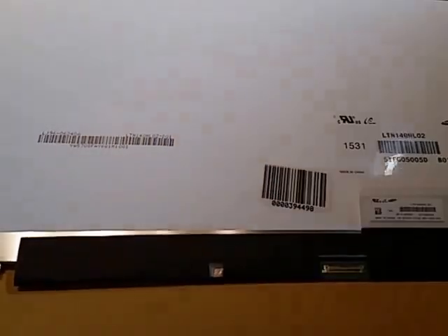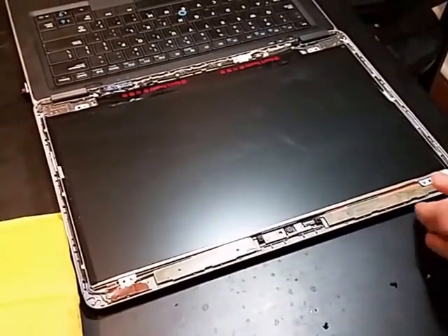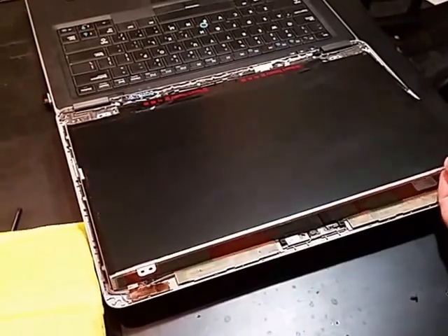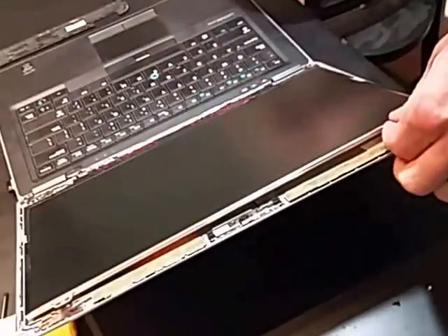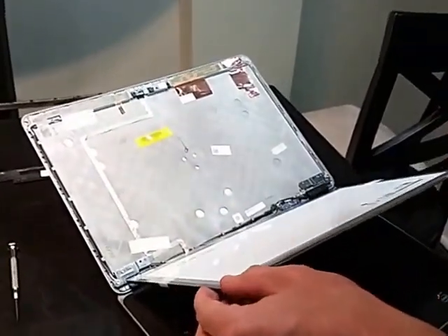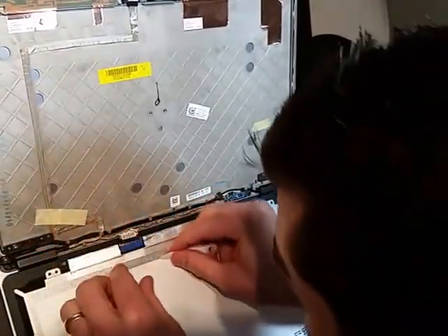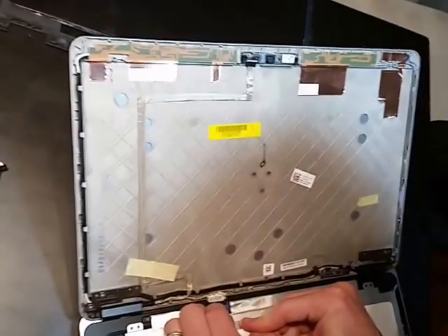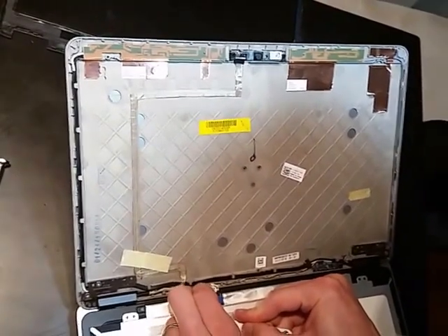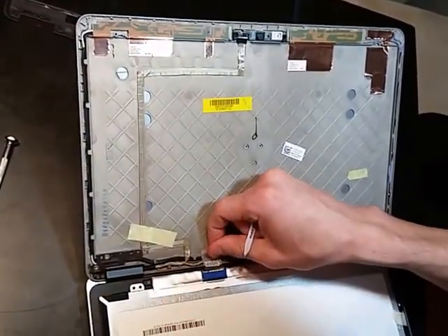Set that over here for right now. Just real quick, you can see this is the ribbon cable slot that we're going to be engaging. So that's all we're going to do. This has got adhesive on the back, so it will be nice and gentle pulling it off, and that's going to give you a handle to pull that ribbon cable out, hopefully.